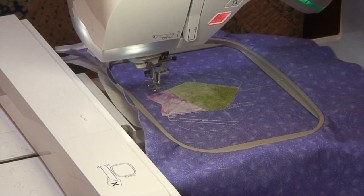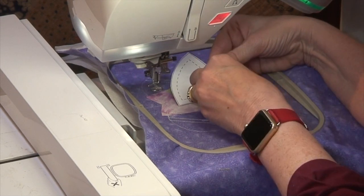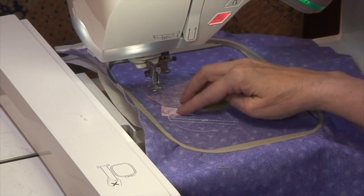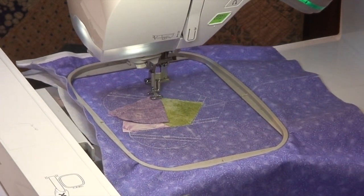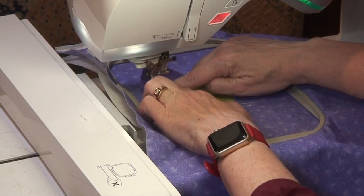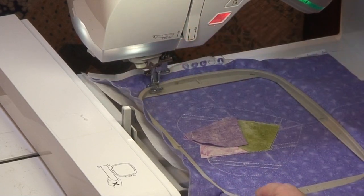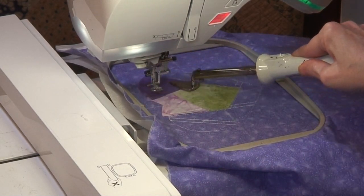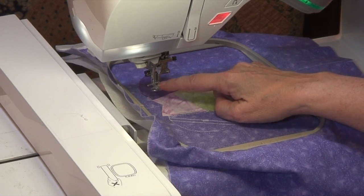Now we're looking for piece three. Here's piece three — it's going to go here. I want to make sure I know the orientation, then peel off the paper and line it up. Drop the presser foot and start. Flip the piece over, finger press it. You'll probably need to pull the hoop off if you want to use the glue stick. Just a little dab is enough to hold it flat. Tacking iron. If you have a plastic presser foot, don't let the tacking iron touch it or it can melt.